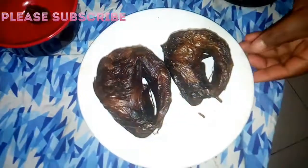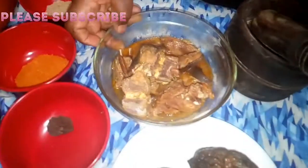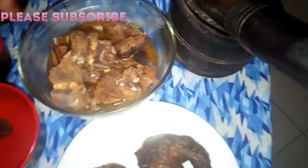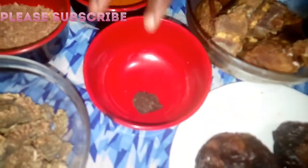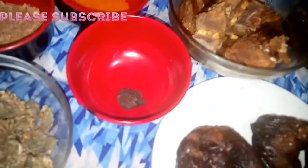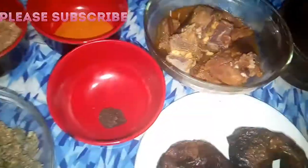I'm having two pieces of dry fish and goat meat. I've already parboiled and steamed them together. This is my local beans — we call it okro — and without this, your dry soup is not complete. I'm also having ground pepper, crayfish, and my Maggi seasoning, and you can see the dry okro.